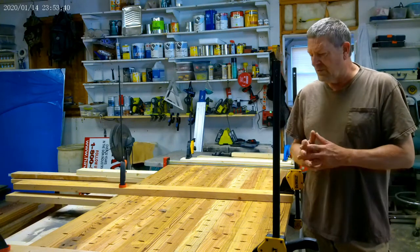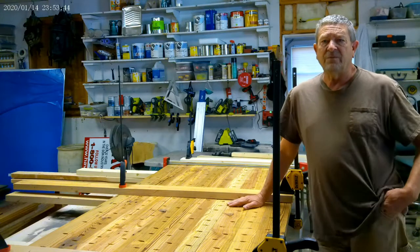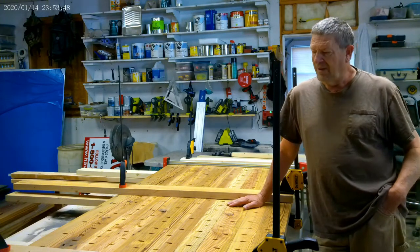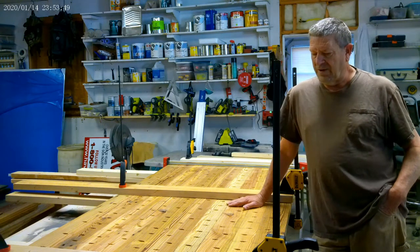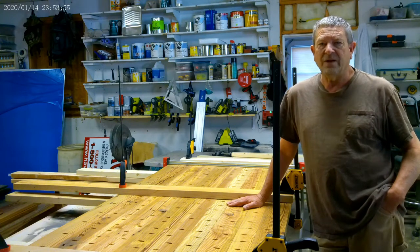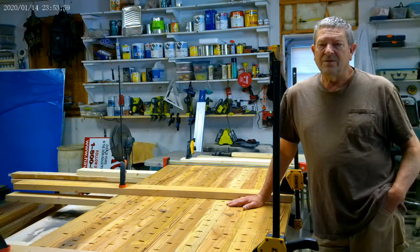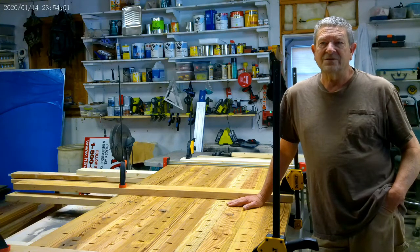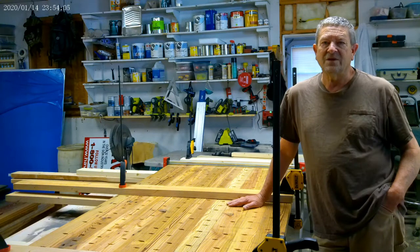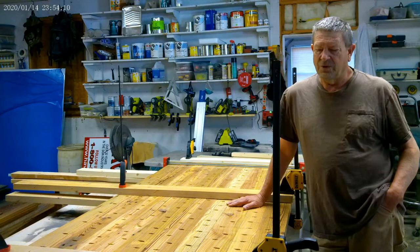Working with this old wood is not like working with wood from a box store or a lumber yard. This wood has got nothing but imperfections about it. But some contractor friends of mine build multi-million dollar homes out of this stuff. They say the imperfections are what make this old wood special.